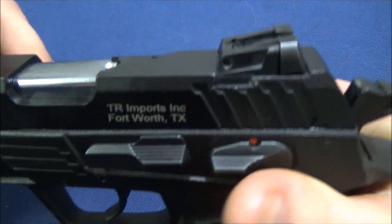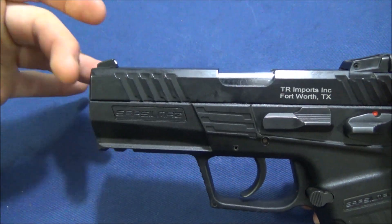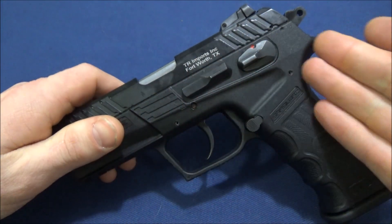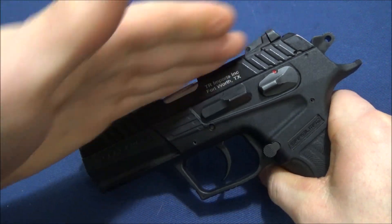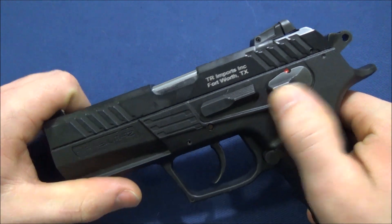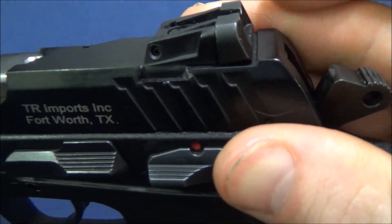Moving on to sights — these are adjustable and mine were right on out of the box. A lot of people don't like the short sight radius from the 3.8-inch barrel. This is almost like a CZ P07 setup but with a full-size grip, which is fine. It's meant to be a duty/civilian gun; a shorter barrel with a full-size grip is a popular duty configuration. I'm not sure a quarter or half inch really makes a vast difference in draw speed.